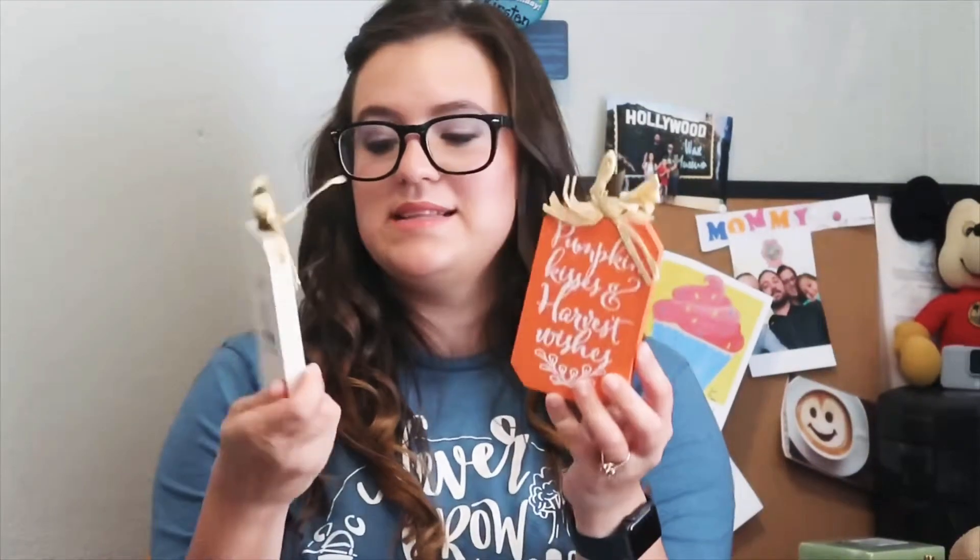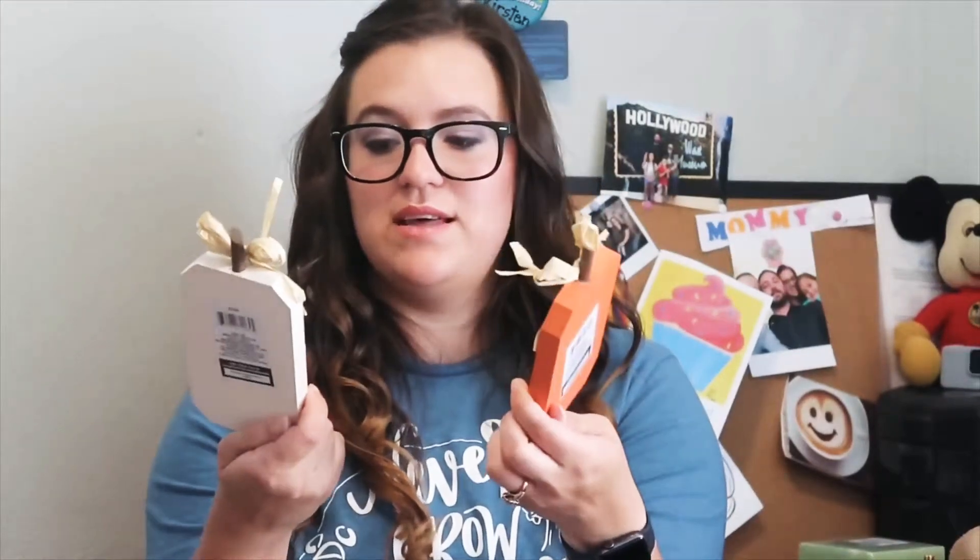And last but not least, I got these adorable little wooden pumpkins. This one says 'gather with grateful hearts,' and the orange one says 'pumpkin kisses and harvest wishes.' These are adorable — I just love these.